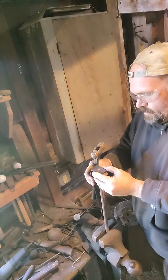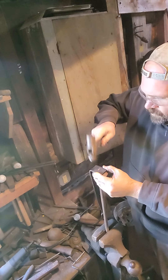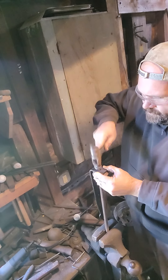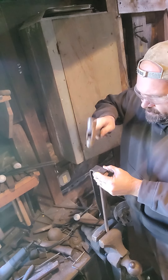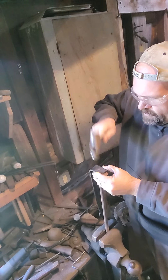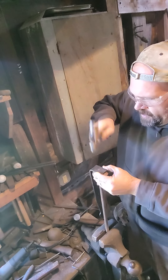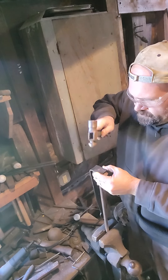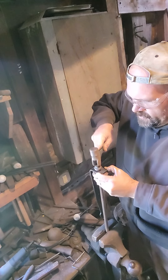Now I'm just going to form this rivet down to tighten it. It's just copper so it works pretty easily. If you're using a steel rivet you might want to heat it up. Being copper it's pretty soft — just try not to heat your thumb.